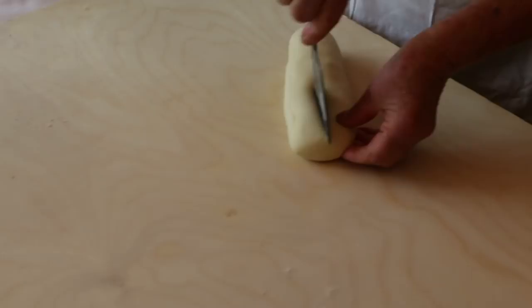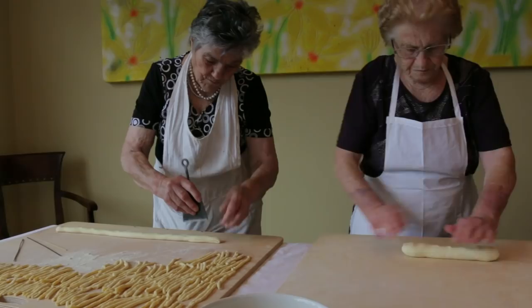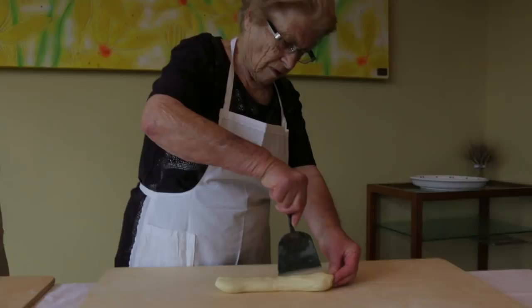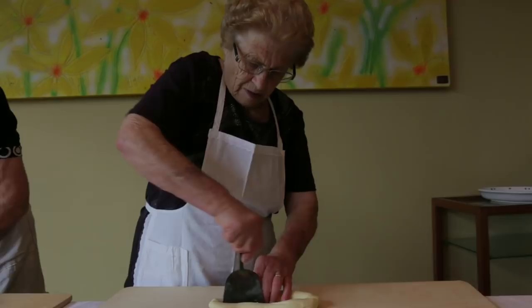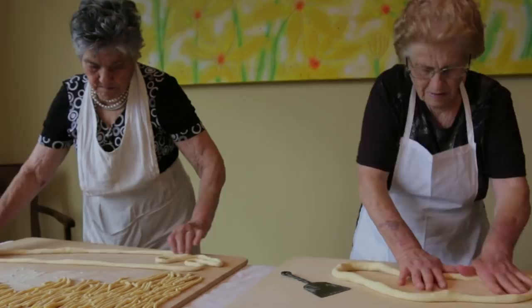Luigia gives half the dough to Rosa. Rosa likes to roll her dough into a long rope and carefully makes a slit down the middle. Luigia, meanwhile, slices into a ball of dough. Both create a circle of pasta which they roll into a very large hoop.